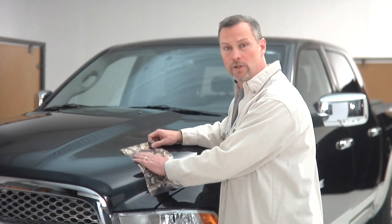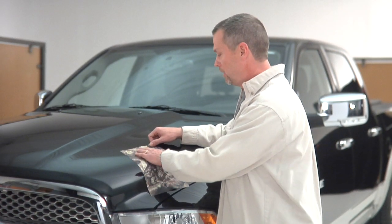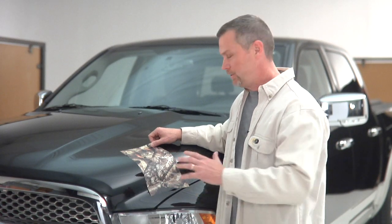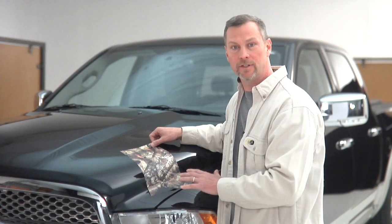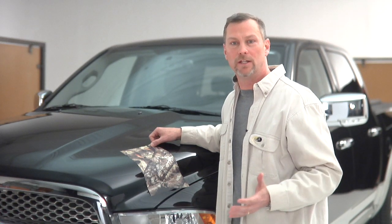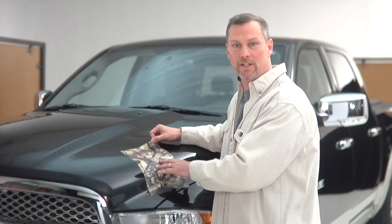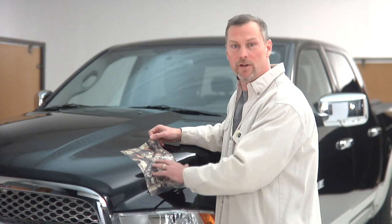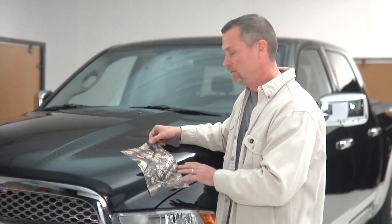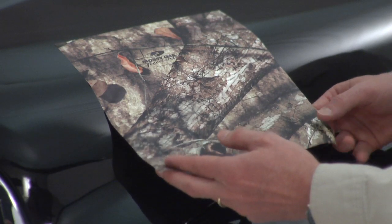Once you've got the Mossy Oak Graphics product applied, one of the things I get asked a lot is, will it stay on? Once you do the application process, this 3M material will stay on. It has a seven-year durability and a five-year warranty against fading. The print quality is incredible — you can see every detail of every leaf, and it looks fantastic on a vehicle or any other product you put it on.